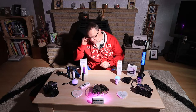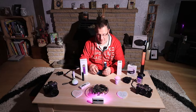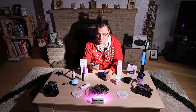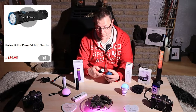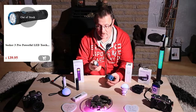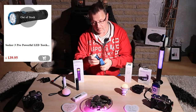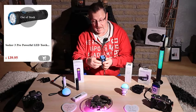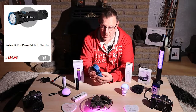Now for some torches, because I think these work really really well and are handy to have in a van. This is the Seeker 3 Pro - a very powerful, very bright torch. It comes with a little pouch as well, which is handy so you can keep it in your bag or clipped on the side. It's a really nice torch, very powerful, great if you're doing a lot of walking or hiking.